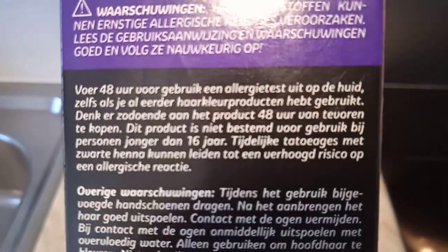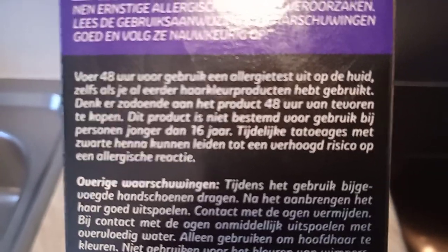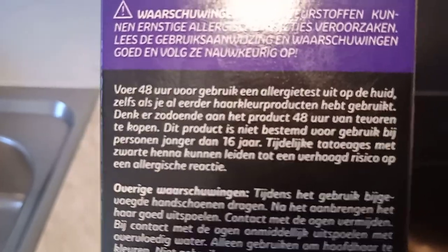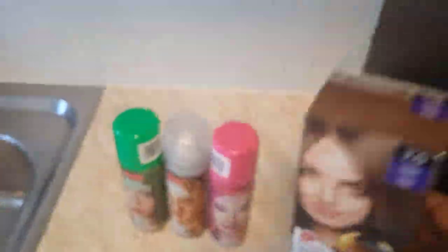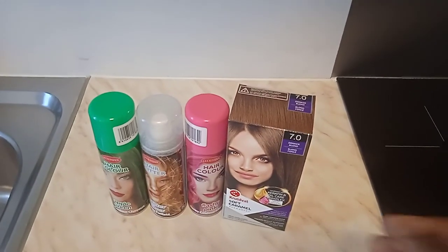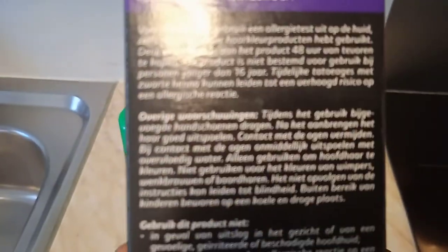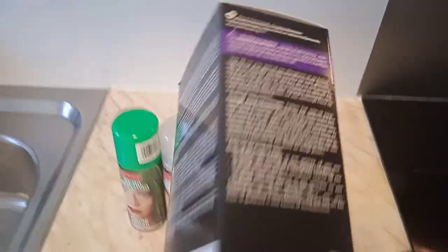It also says there is a risk of allergic reaction. When you use this on people that have tattoos on their skin, or people that have henna on their skin — like the Muslim people who paint their skin with dark colors during festivals — when you have such things on your body and you use this hair color, it can bring a serious allergic reaction. So when you have tattoos or henna, it is risky to use this product.